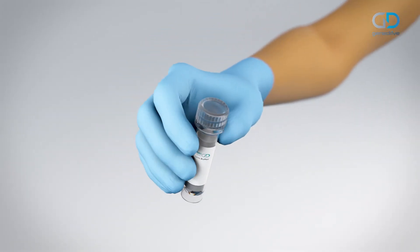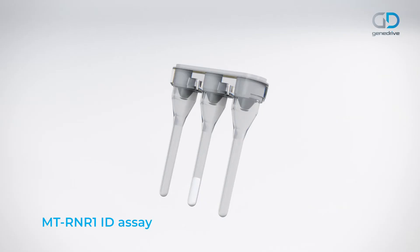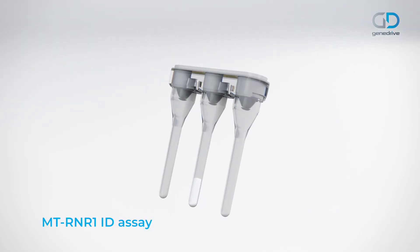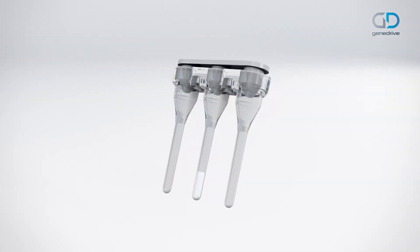Briefly mix the patient sample by inverting the buffer tube. Next, remove the MT-RNR1 ID assay from the foil pouch. Ensure that the dried reagents are located at the base of the middle tube. Remove the strip cap from the assay cartridge.